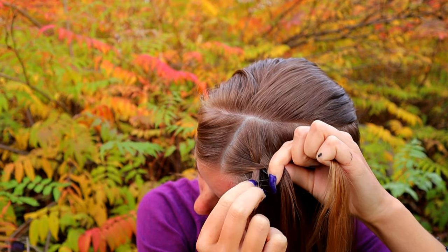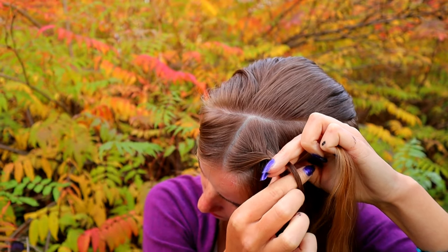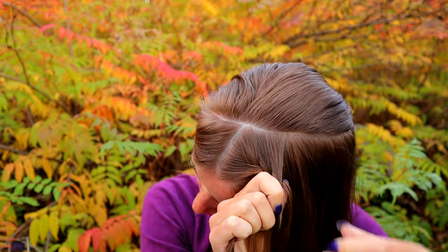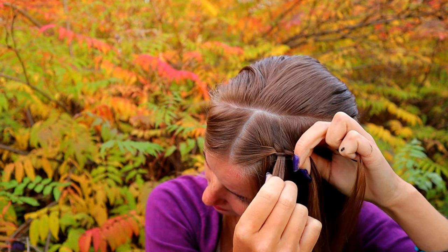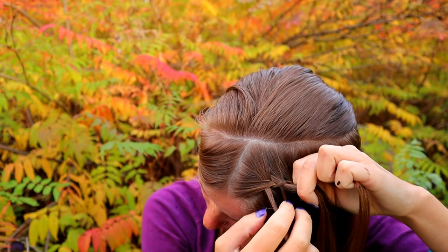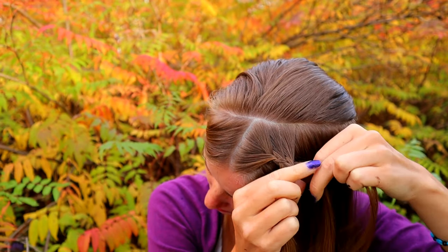On the left side, split the strand so you leave a smaller section out of the braid, then bring the bigger section to the middle. Right over, add hair. Split the left strand again, leave the smaller piece out. Take the previous strand you left out and bring it under the new one.